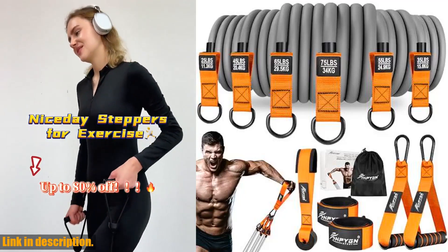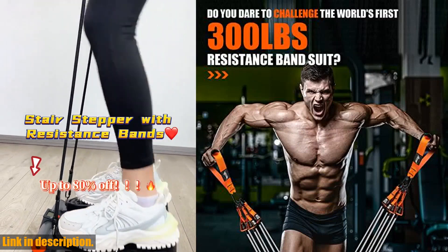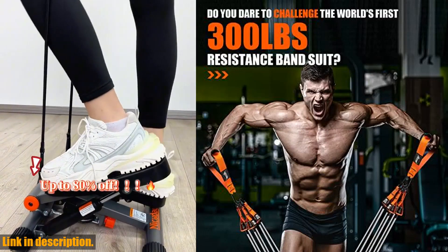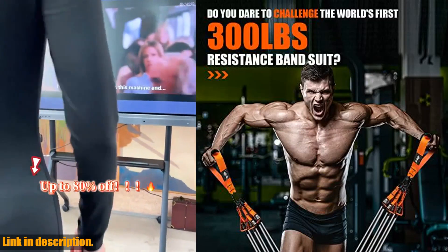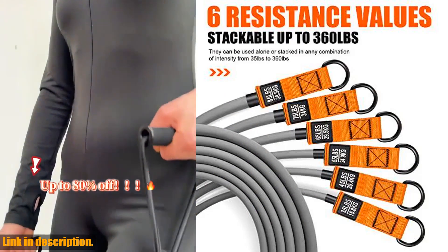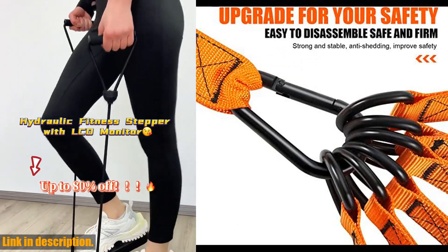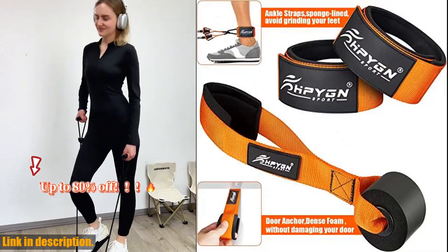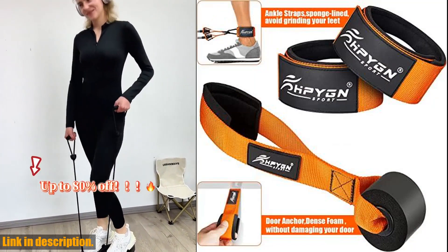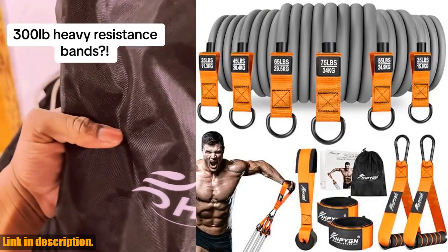Hey there fitness enthusiasts, welcome back to our channel. Today we're taking a look at an absolute game changer in home workout equipment: the 300 pounds resistance bands set by HPYGN. This set is a real game changer for anyone serious about their fitness journey. With six different resistance levels ranging from 25 pounds to 75 pounds, these heavy exercise bands with handles are designed to challenge even the most seasoned fitness enthusiasts.